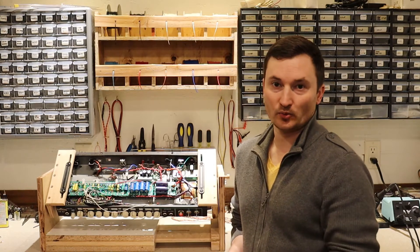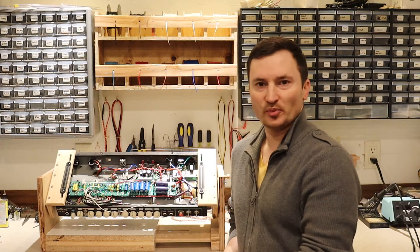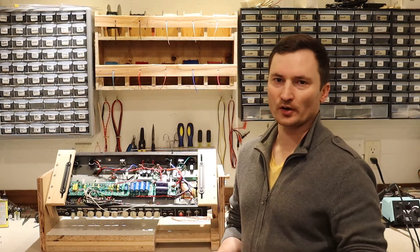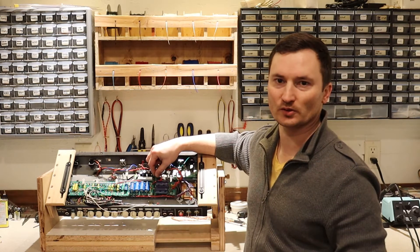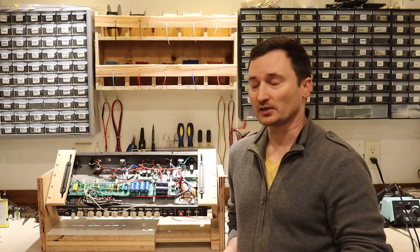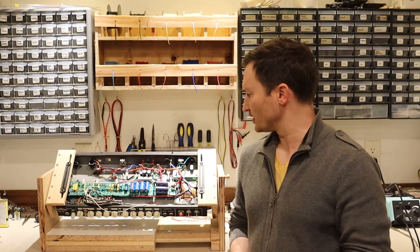It's assembled and installed here. I ran into a bit of trouble after I did that. I was pretty careful to make sure that the standoffs were far enough away from where the AC is coming in that I wouldn't cause any short circuits. Apparently I wasn't careful enough, because it did short against the standoff into the chassis and I blew a fuse. Fortunately it was fused, so I didn't damage the transformer.